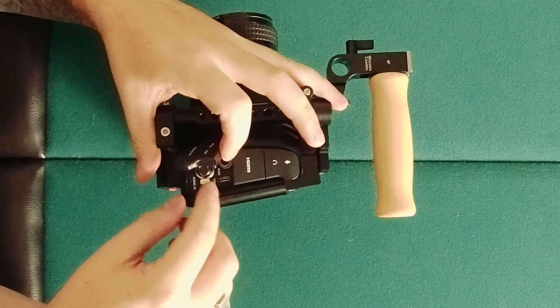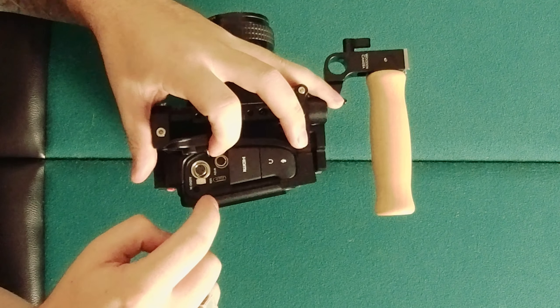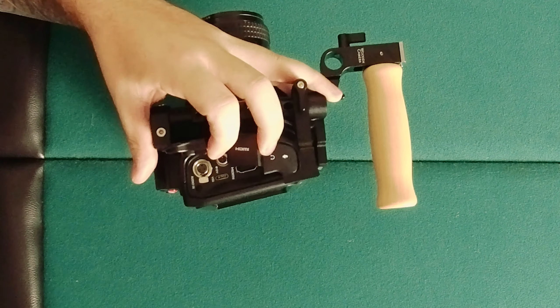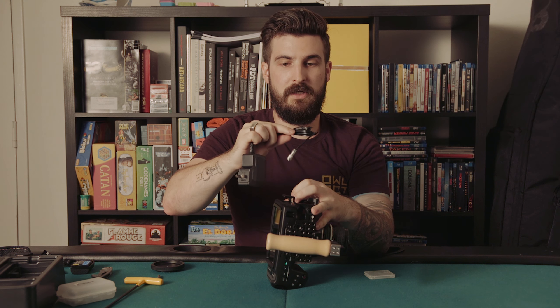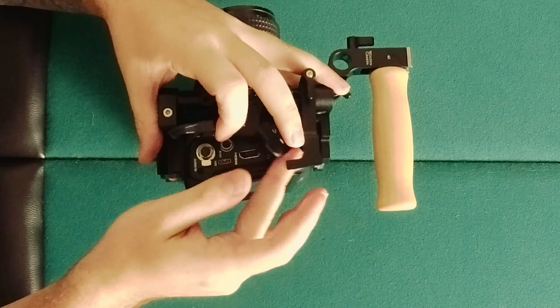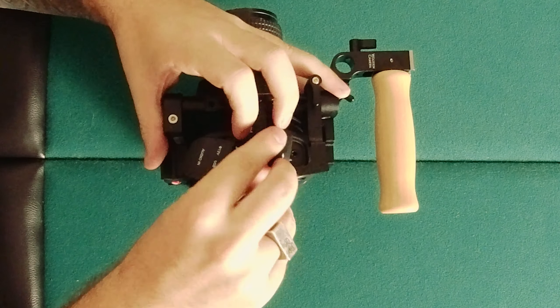On this side you've got the same ports as on the 4K: mini XLR in, USB-C, the 12-volt in — which you'd use with the included cable going into the wall, or you can get a P-tap to 12-volt adapter — full-size HDMI, and then audio monitoring and microphone.